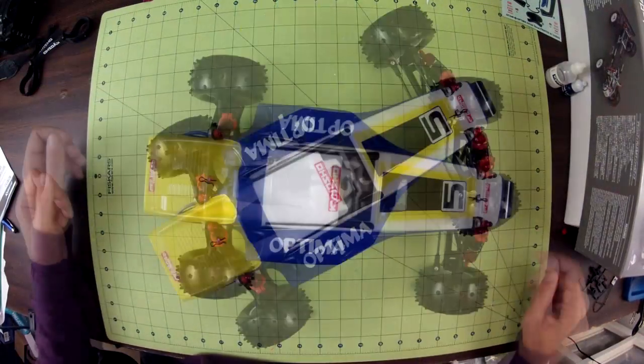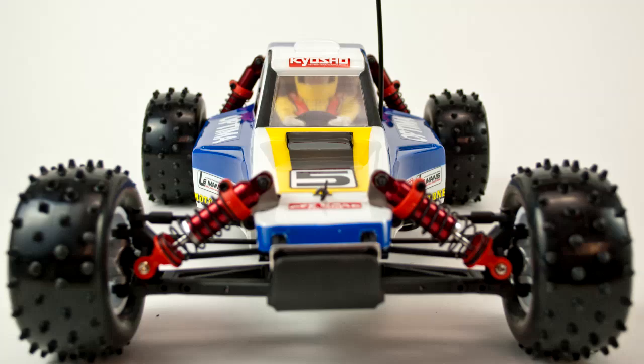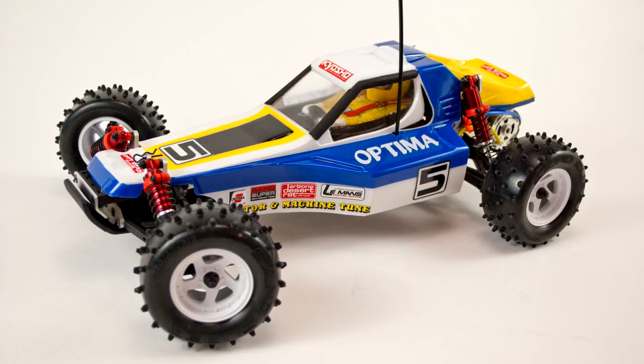And now it's ready to go. You can find out more about my Optima build in the written article at Tested.com, and I'll include a link in the description below. Now you may have also noticed that my Optima is a little bit dirty — that's because I've been driving it. So I'll also have a follow-up written article and another video that talks about how the Optima drives, both at a racetrack and at the park. So I'll see you then.